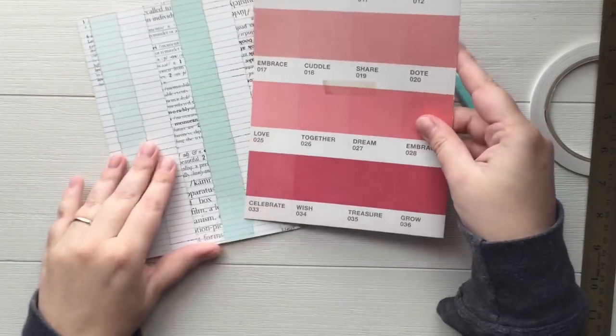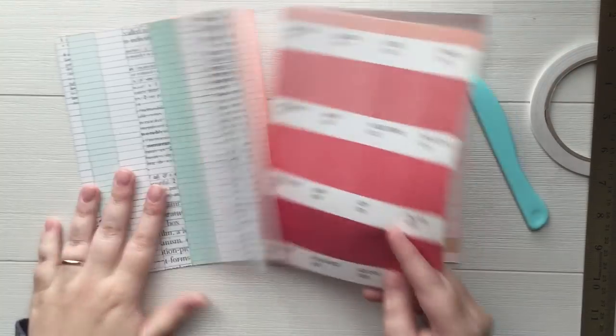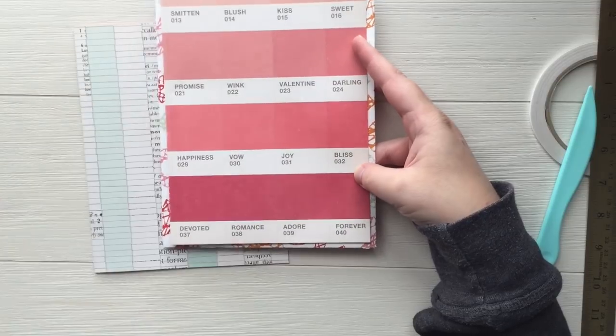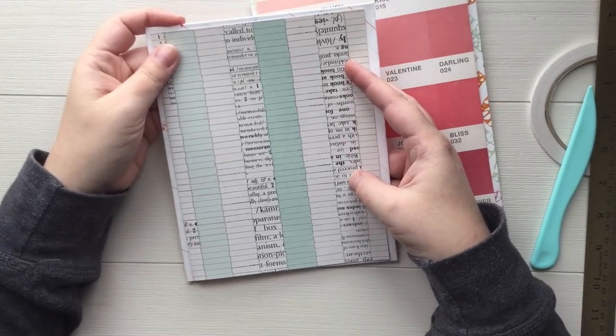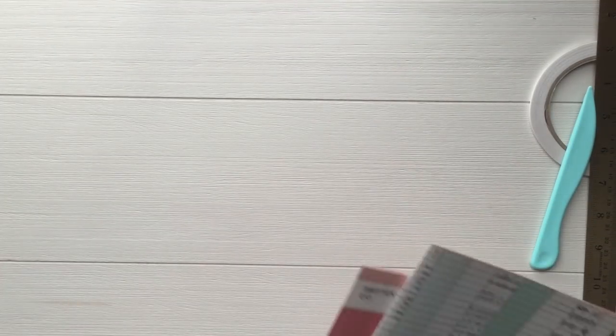There we go — two cards and they're cute too, I have to say. They fit inside the envelope just perfectly. I'll show you the other one as well. I know I'm going to get a million questions about this, which is fine — I don't want to deter anyone from asking questions.